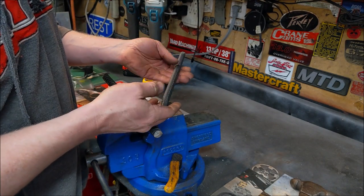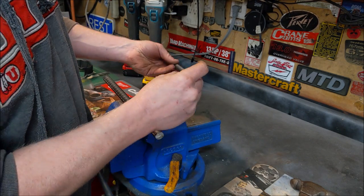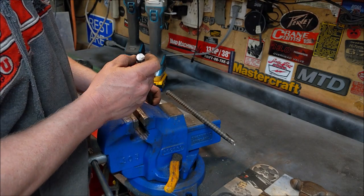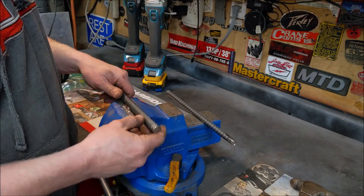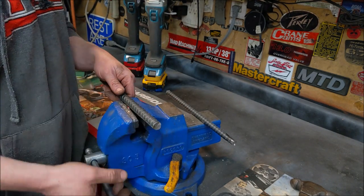This piece of half-inch rebar will barely give you a three-eighths square out of it. This piece of five-eighths rebar will get you about a seven-sixteenths square. If you want a half-inch square you could maybe get close, but it'd be tight.